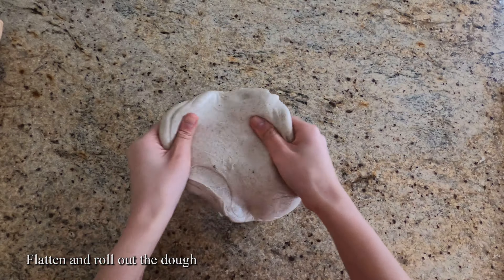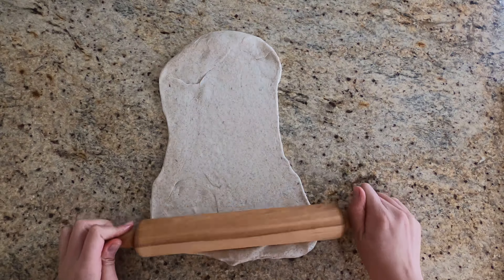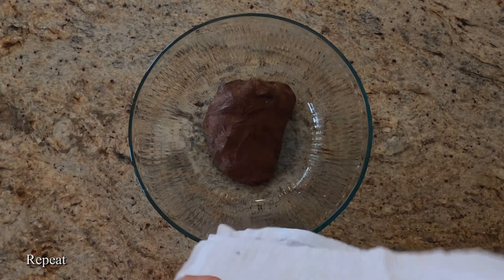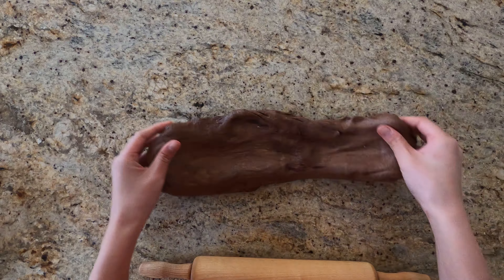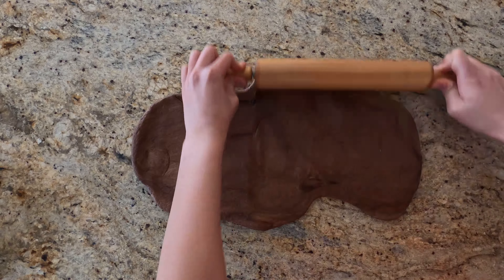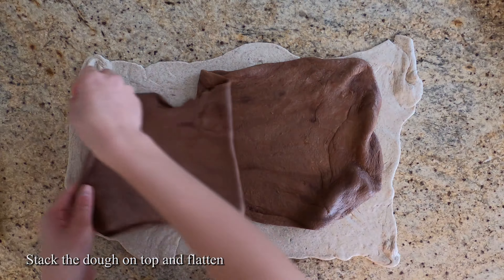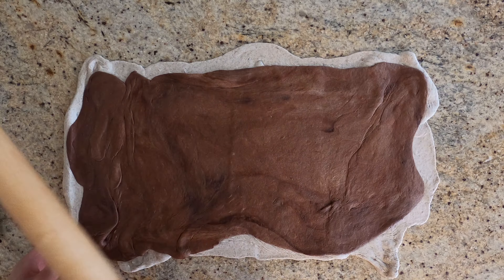Once ready, we'll take our plain dough first and roll it flat. Then repeat this process for your dark dough. Then carefully stack your dark dough onto your plain dough, gently flatten it, and then we'll roll it into a log.